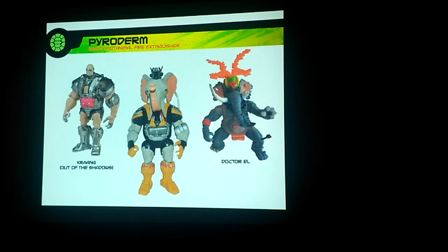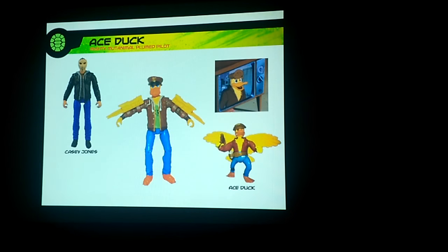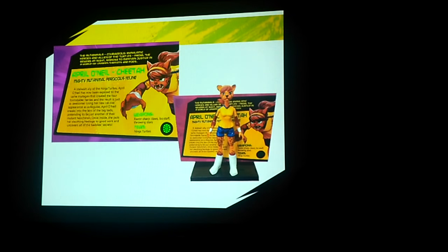The Michelangelo was actually going to be the free attending figure. Pyroderm would have been Dr. El, based on Krang, and would have had a water-shooting feature. This would have taken Karai Serpent into Scale Tail with her head glued on. Casey Jones is Ace Duck. Leonardo in the Stealth Disguise is kind of a ninja stealth Panda-con. And then we also showed them how we could do file cards with the old figure stands — we'd do some new figure stands to create little bases. Same for Mondo Gecko.